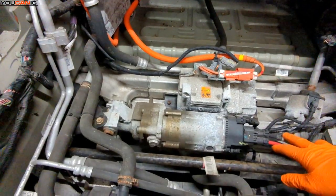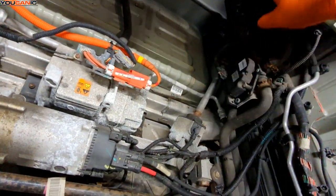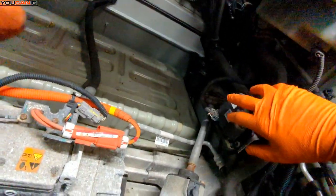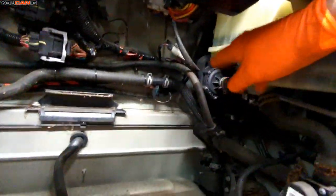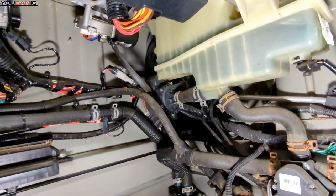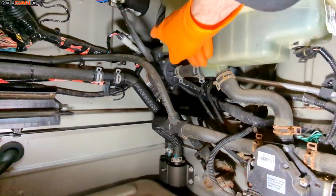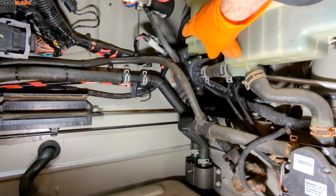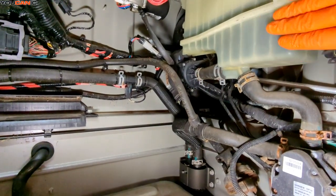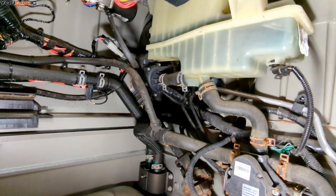We have our electronic steering right here and then the steering shaft that goes up there to the steering wheel. Some other various pumps and so forth all through here. We've got some more pump units back here, the back of our master cylinder brake booster, and the coolant system reservoir right here.